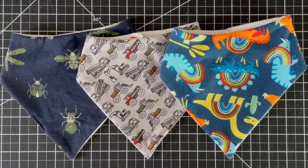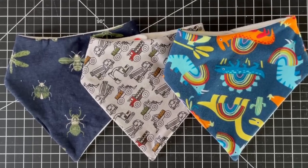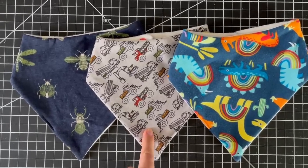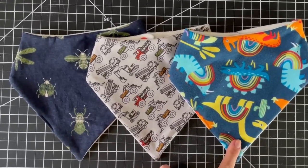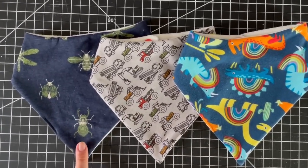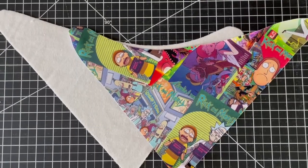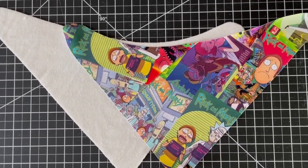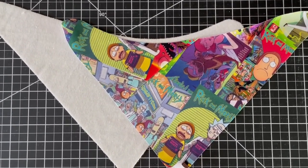A great thing about this pattern is you can make it in tons of different fabrics. Here I have three different examples: 100% cotton jersey, cotton lycra jersey, and cotton lycra interlock. This one has horizontal stretch but not as much vertical. This one is four-way stretch, and this one is four-way stretch because of the knit type but it doesn't have any lycra in it so it's not as stretchy. Because this pattern gets top-stitched all the way around, it doesn't matter if your fabric has stretch or not, and it also doesn't matter which way your grain line is going — so it makes it great for using up scraps.